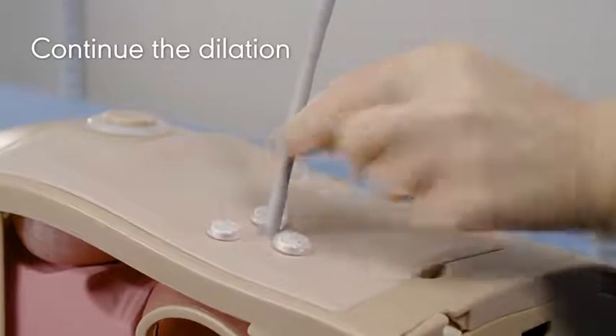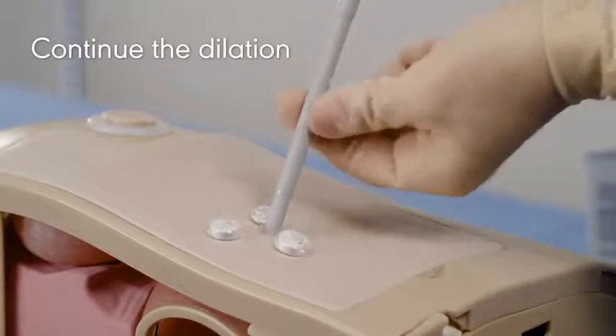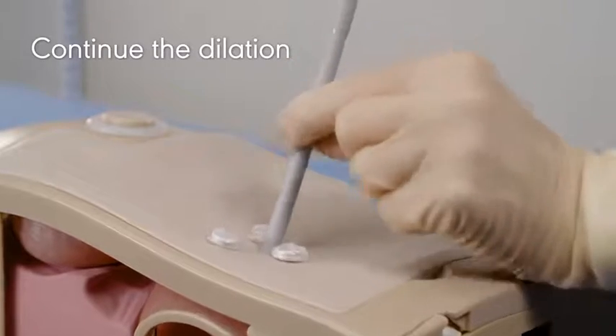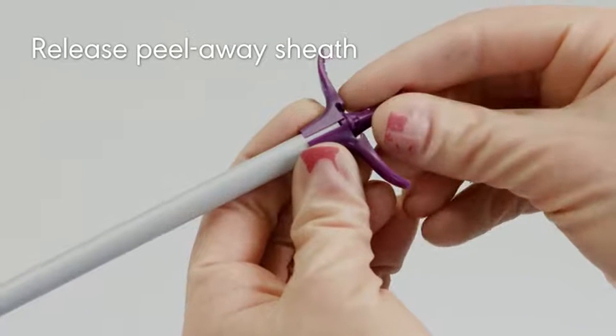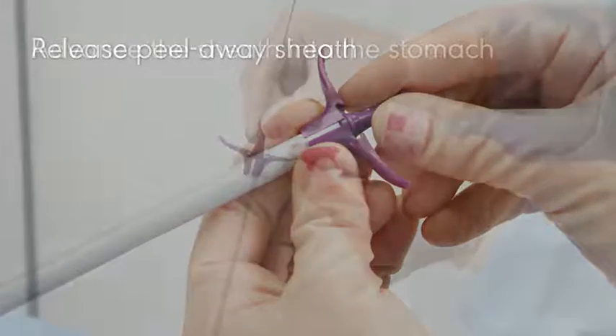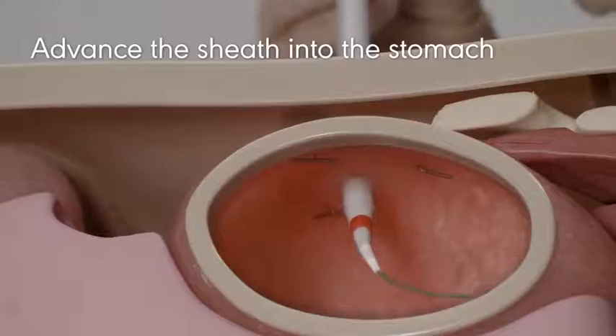Continue dilation until all dilator sleeves have been advanced. Twist the dilator hub to release the peel-away sheath from the dilator. Lubricate with water-soluble lubricant and advance the sheath through the tract and into the stomach.